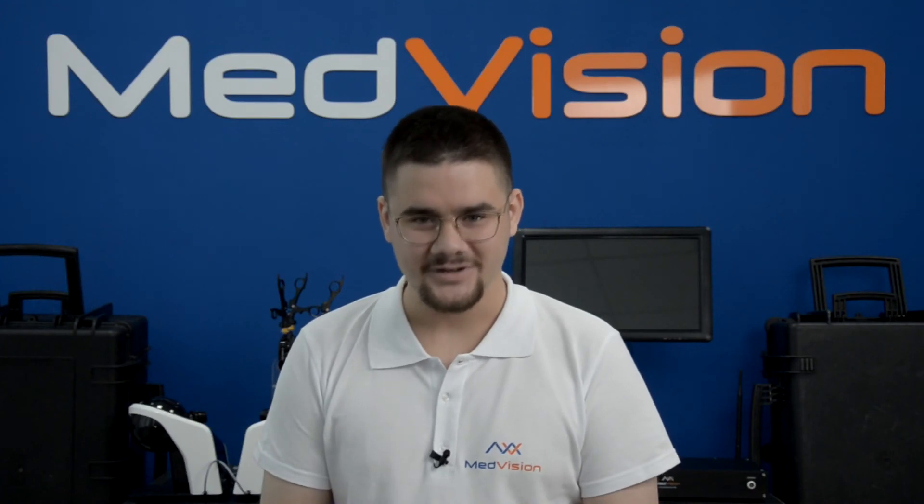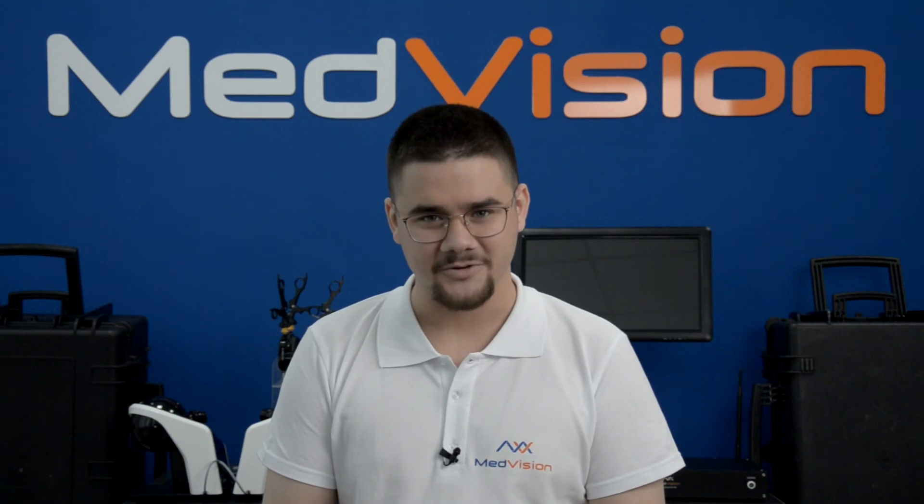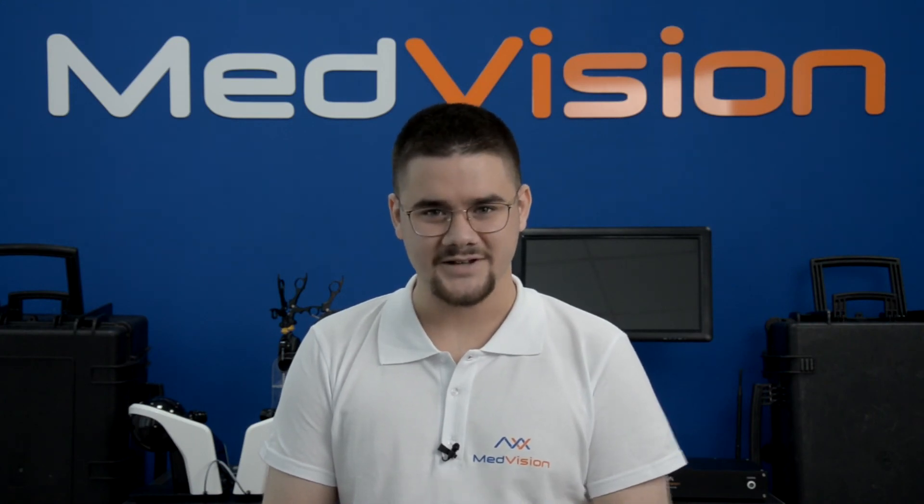Thank you for watching. This and many other videos about MedVision simulators can be found on our Instagram, YouTube channel, and on our website. See you in a live demo.